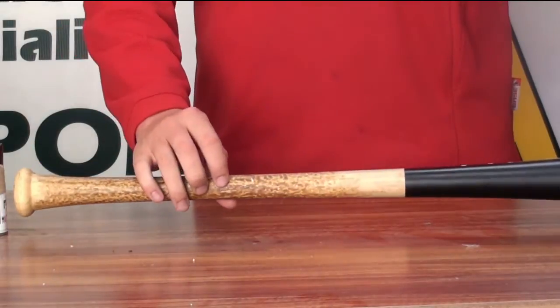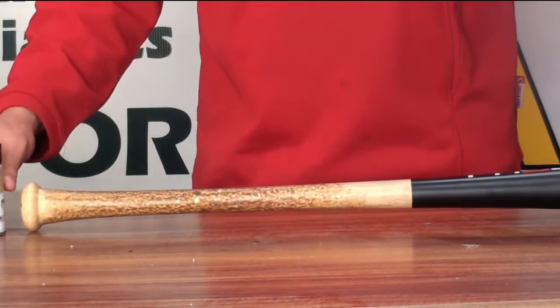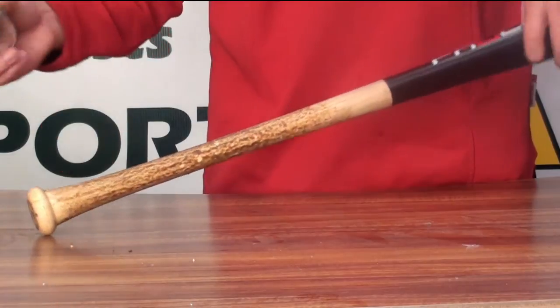And then of course, as it starts to wear off, or if you just need more, you just get your stick and then put some more on again.